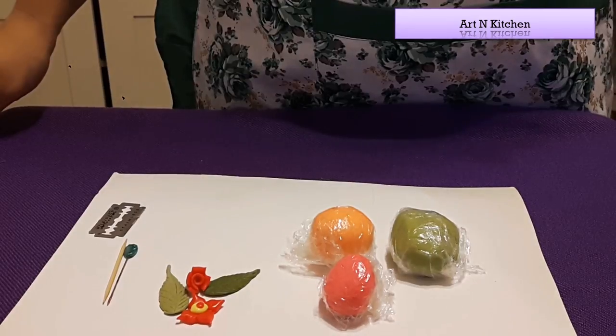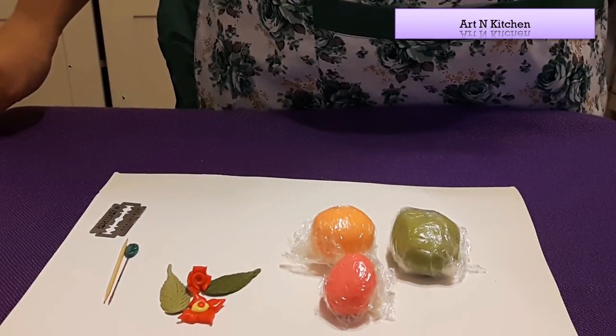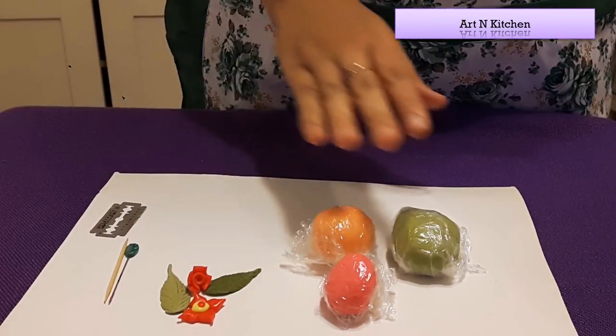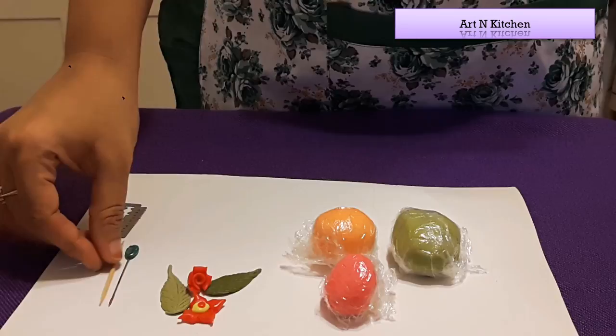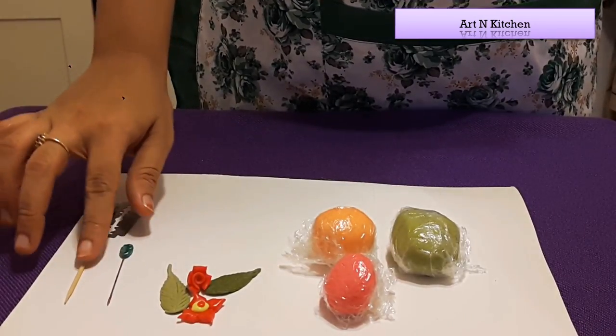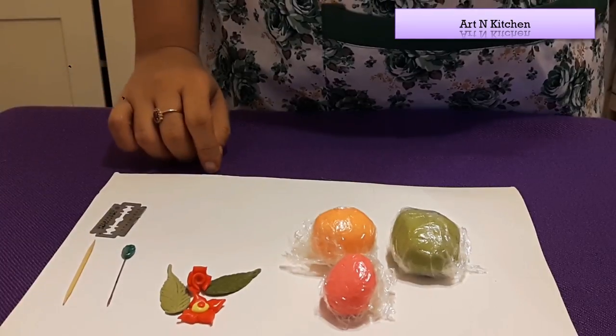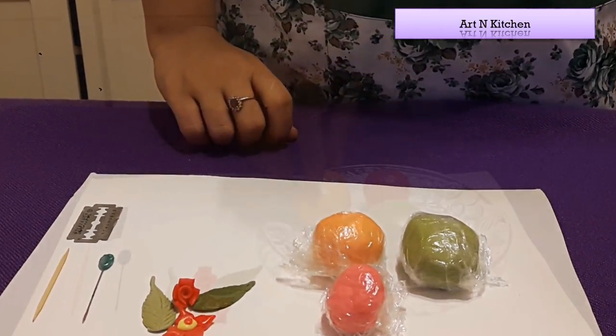Today we will see how to make different shapes using Lamassa clay-doh. Things you will need: Lamassa clay-doh of different colors, a toothpick or pin, and a blade. So let's start.